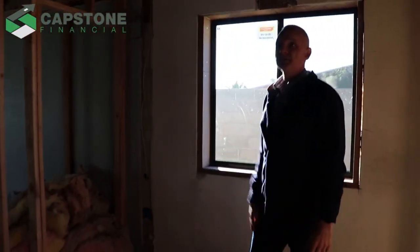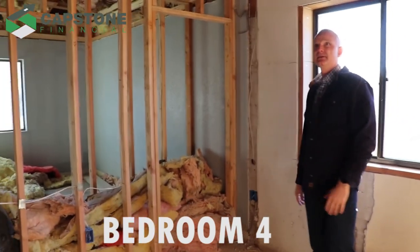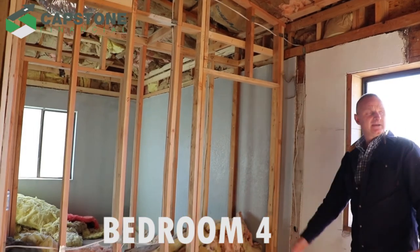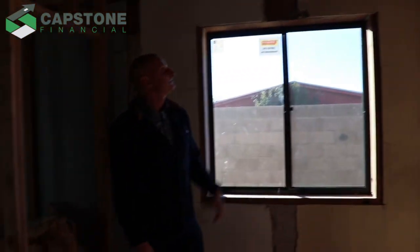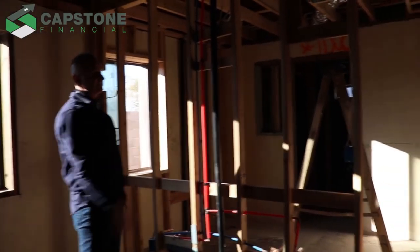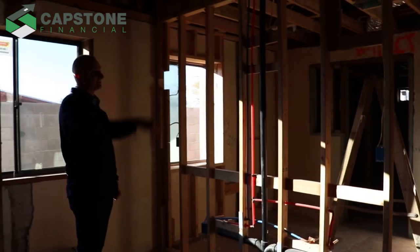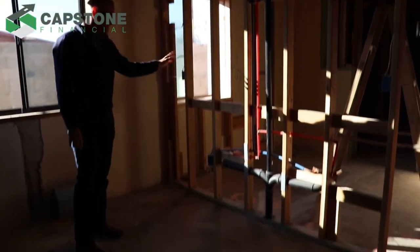Over here will be the fourth bedroom. We'll get to the master bedroom in a minute. You can see the other side of the closet, and we had to put in new windows here for egress. It's all framed out. This is new plumbing where we moved the bathroom to this location from over by where the kitchen was. There was one wet wall before that served the kitchen and the bathroom. Now we have plumbing everywhere — had to cut the floors, put the drain lines in, all that.